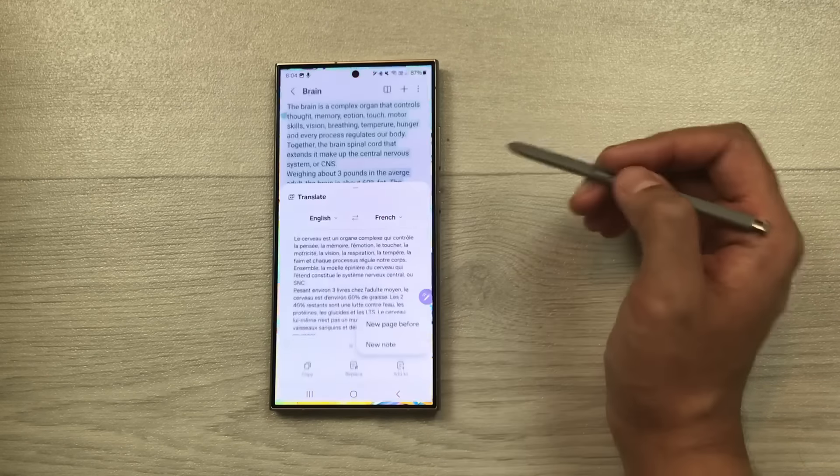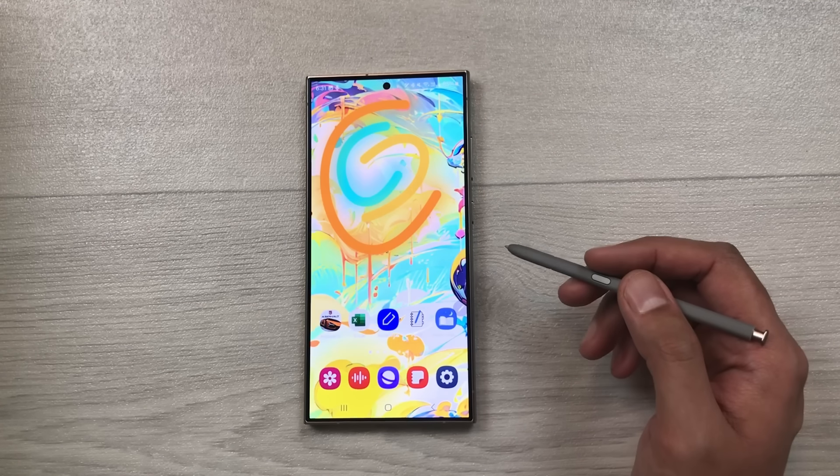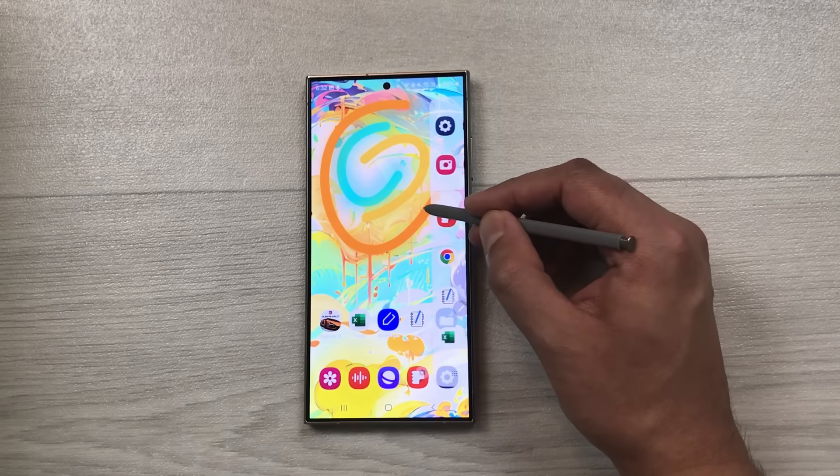The next tip is about Adaptive Color Tone. Go to Settings, Display, scroll down and enable Adaptive Color Tone. This makes your screen color more natural in different lighting environments.